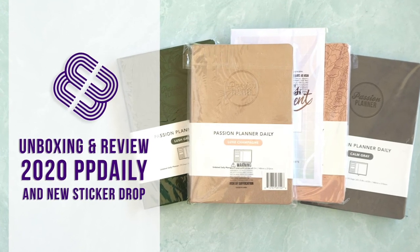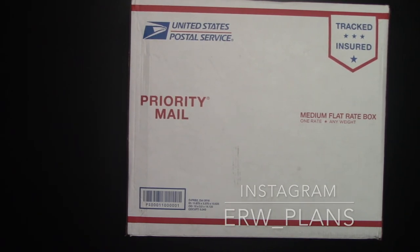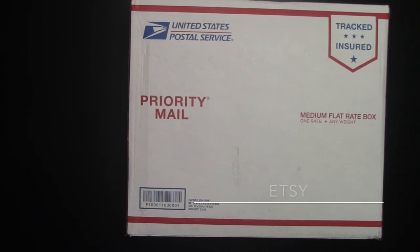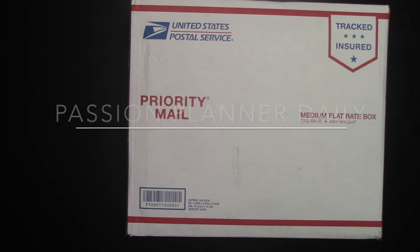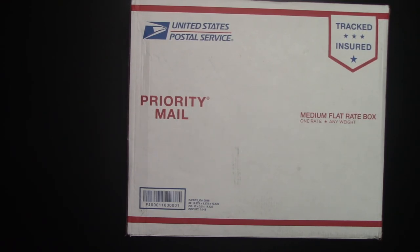Hey guys, it's Elizabeth of erwplans.com, on Instagram erw underscore plans, and on Etsy erwplans dot etsy dot com. Today we're going to be unboxing my brand new Passion Planner dailies that just came in and take a look at what's the same and what's different with them. I hope you guys are all as excited as I am. Let's get started.